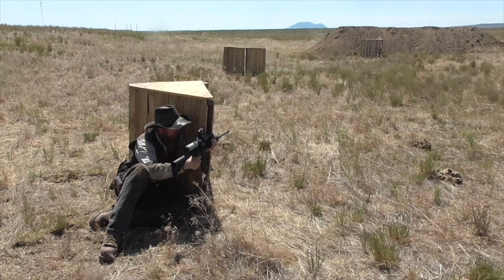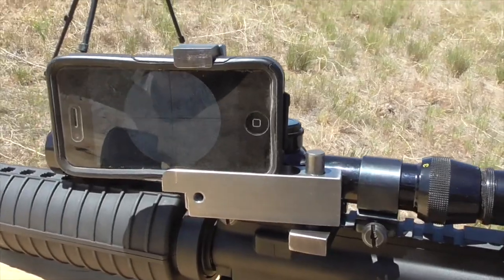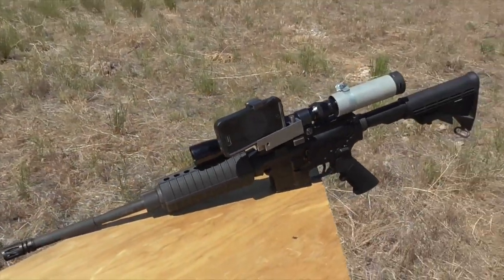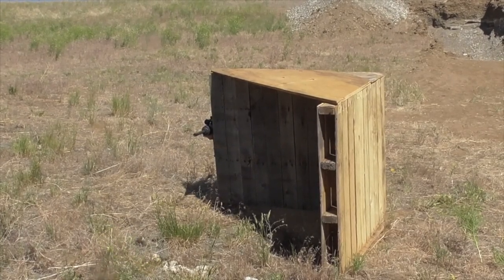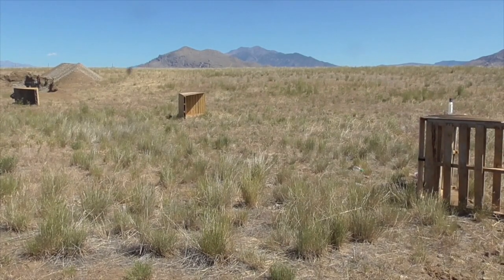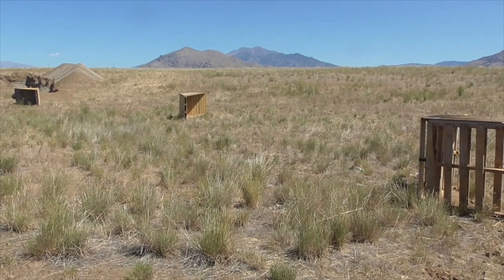That said, in spite of the poor picture quality, I was able to shoot targets about as accurately using this system as I could have using a normal scope. However, where you have to have your eye directly behind a normal scope in order to look through it, with this system, if I wanted to shoot around an obstacle, I could simply rotate my phone on the mount. This capability has obvious tactical advantages, as it allows the shooter to take precise aimed shots from cover or concealment without exposing more than a bare minimum of himself to observation or enemy fire.